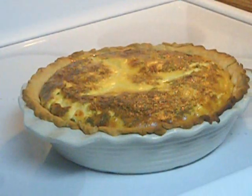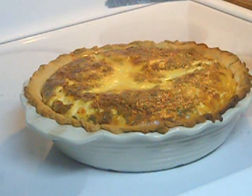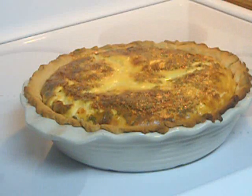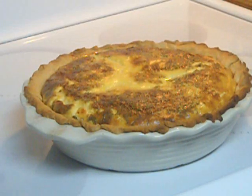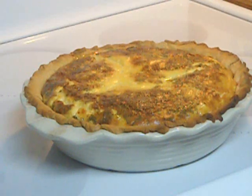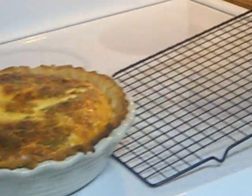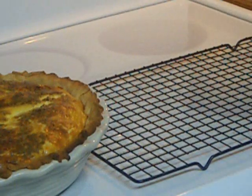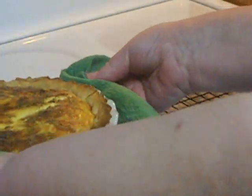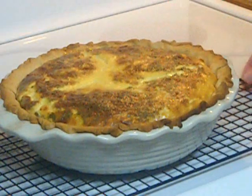So this is how it looks when it comes out — it jiggles but it's not sloshing, and a knife inserted in the center comes out clean. Because it has to cook for at least an hour, you run the risk of burning your pie crust, so I like to cover it and protect it. And so then it comes out looking like this — it's just perfect.